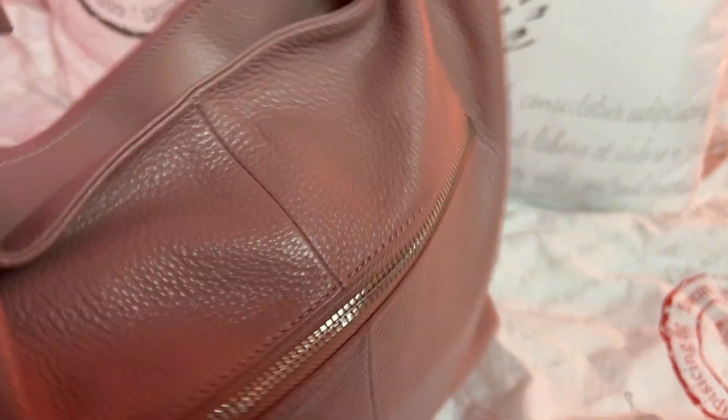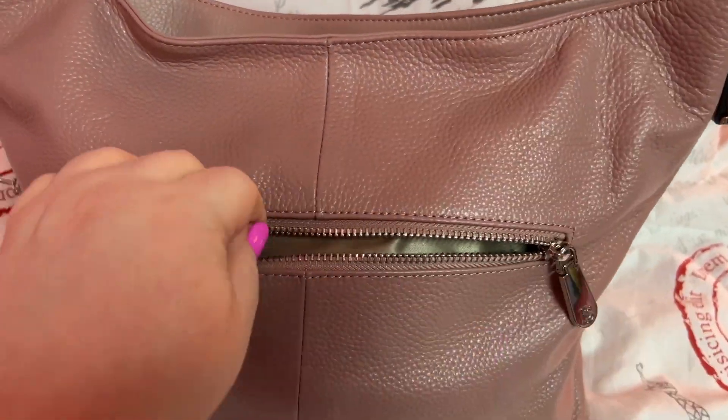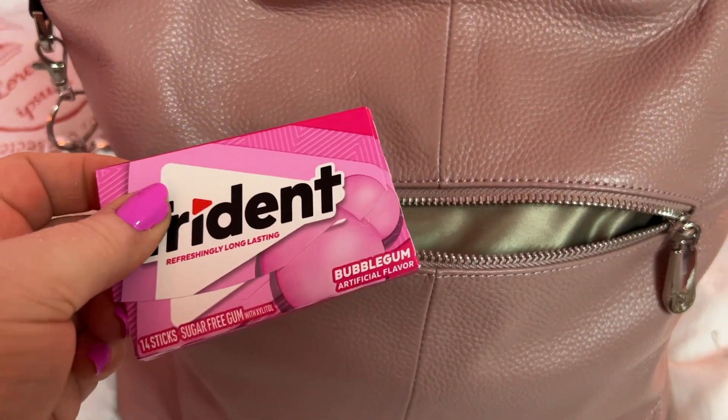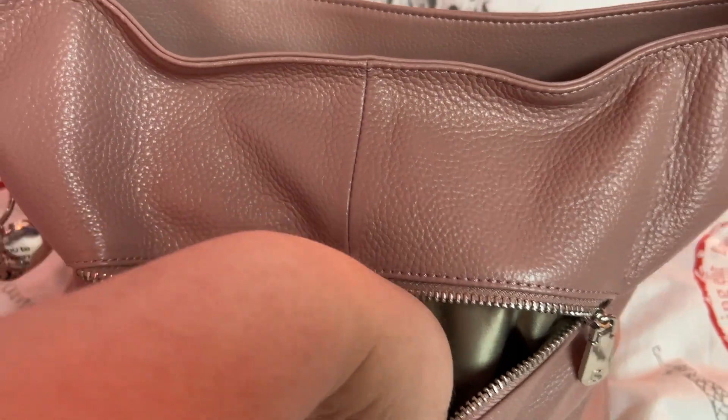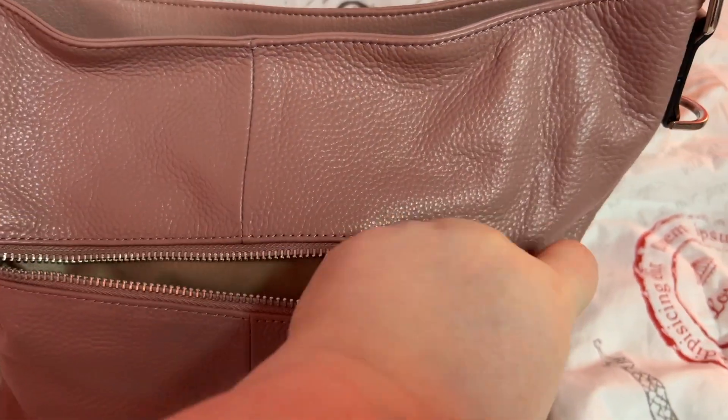And in the back — look at that lining, that lining is pretty. I have some gum and my face mask. Yeah, that's it for that.